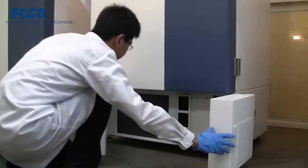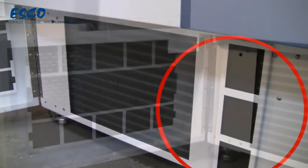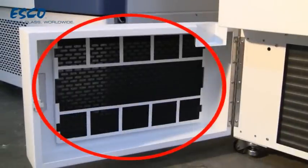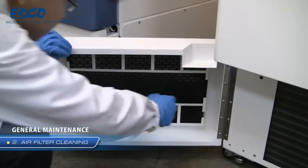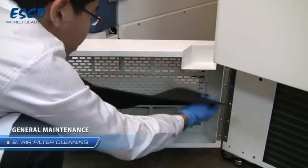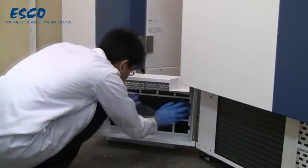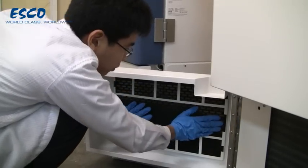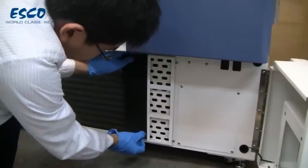To clean the air filter, open both the left and right bottom doors. There are two air filters installed. Remove the condenser air filter and wash it in water. Dry it out and place it back in the air filter holders. The air filter condition should be inspected and washed once every three months.